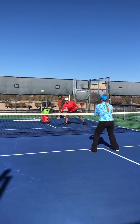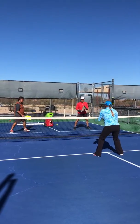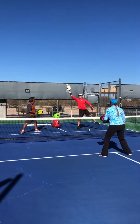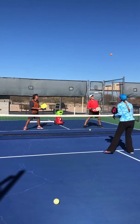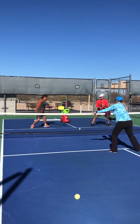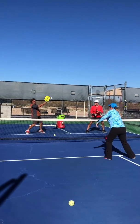This drill that we're doing is called Builder's Choice. In other words, the person in the hot seat who's getting fed by the lobster can go ahead and hit it wherever she wants and tries to get it away from her opponents. I like having the opponents there because all three players are getting practice — the players on the same side as the lobster have to figure out how to quickly adjust their shots.